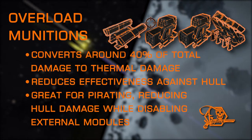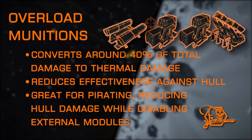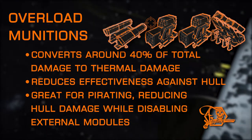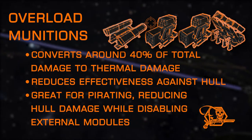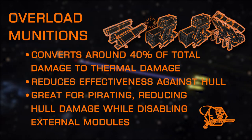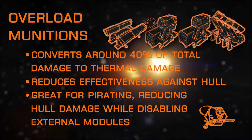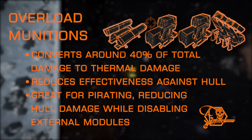Overload Munitions alters the type of damage dealt from ordnance, converting around 40% of explosive damage to thermal damage, allowing ordnance to become much more useful against shields. This adversely affects the damage dealt to hull, making it a useful choice for pirating by reducing the amount of damage dealt to hull while still damaging external modules in the blast radius.